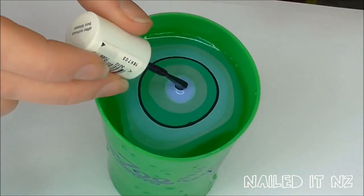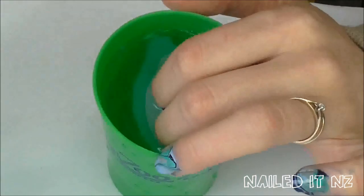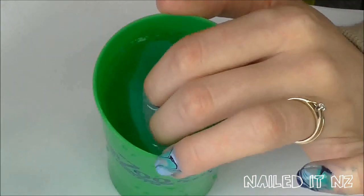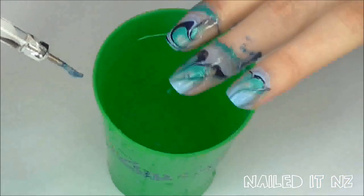Now do the same thing for the other fingers. If you want to save some time and polish, put in two fingers instead of one — it can be harder to get the exact design you wanted this way, but it does work.